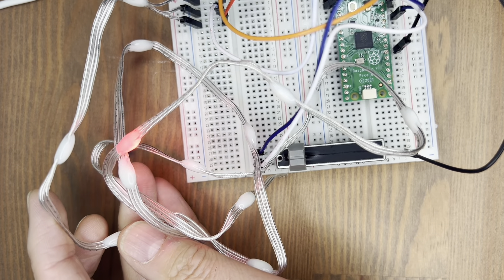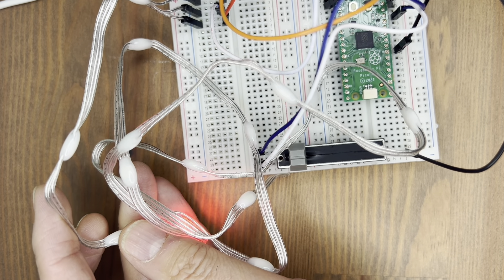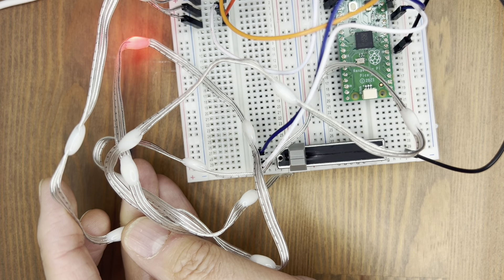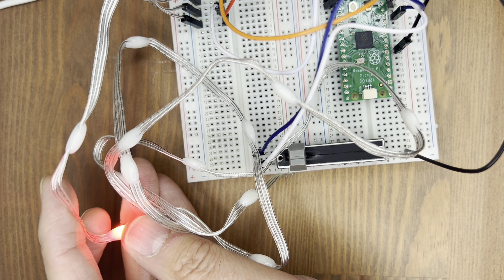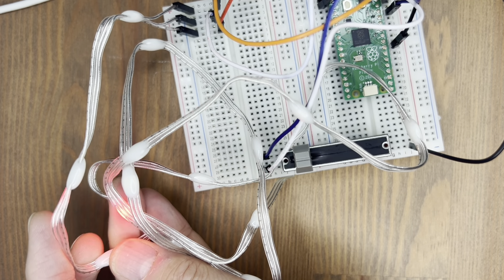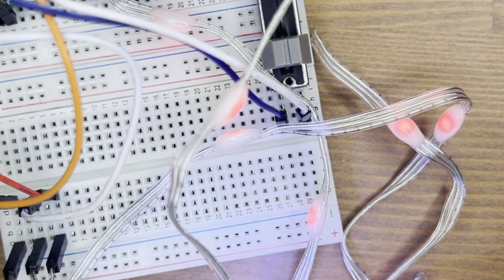So that's the first test, just to make sure the whole thing's working, and it is. Let's move on to the next project. Here's the second project — this is just randomly turning on and off the LEDs. Because these are all individually addressable, that's what makes this possible, so I can see those lighting up.